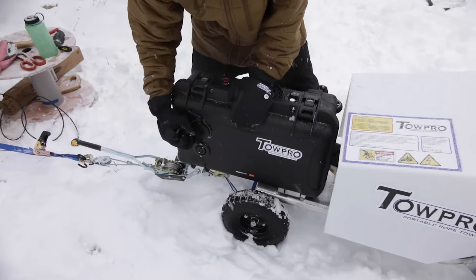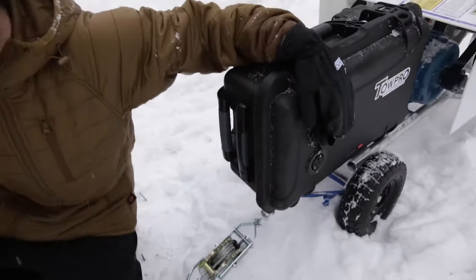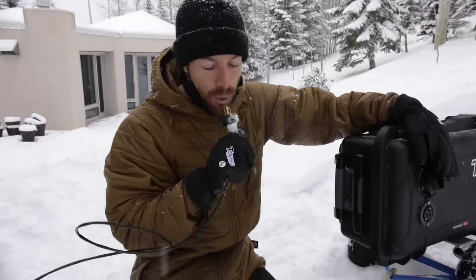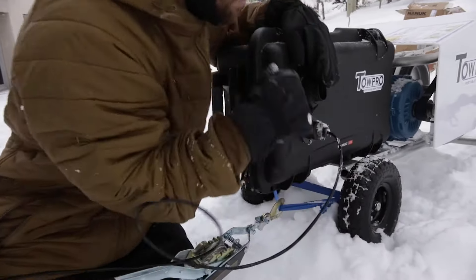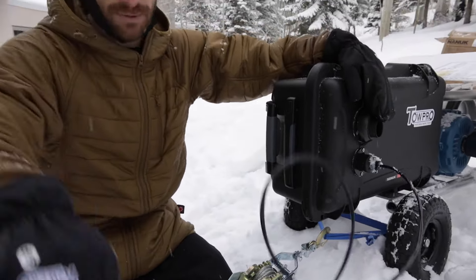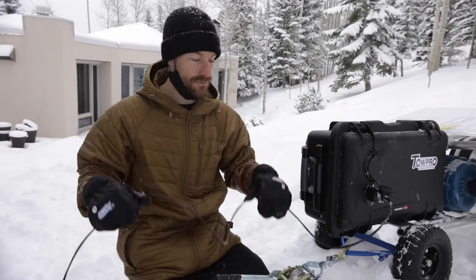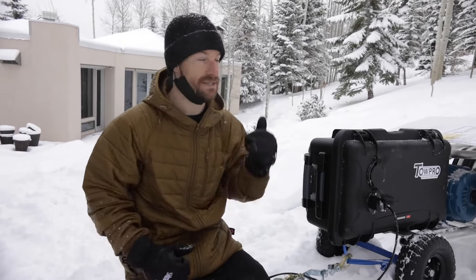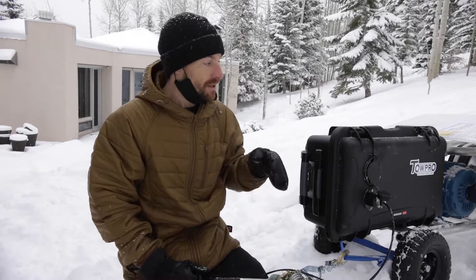First thing you'll do is open the bottom plug. Take the e-stop extension that you wired up before — clear it from snow — and plug that in. This completes the e-stop circuit. This way, if anything cuts this cable, or if any of those plugs come undone, or if the e-stop button up top or the e-stop gate up top get flipped, the whole thing will shut down.